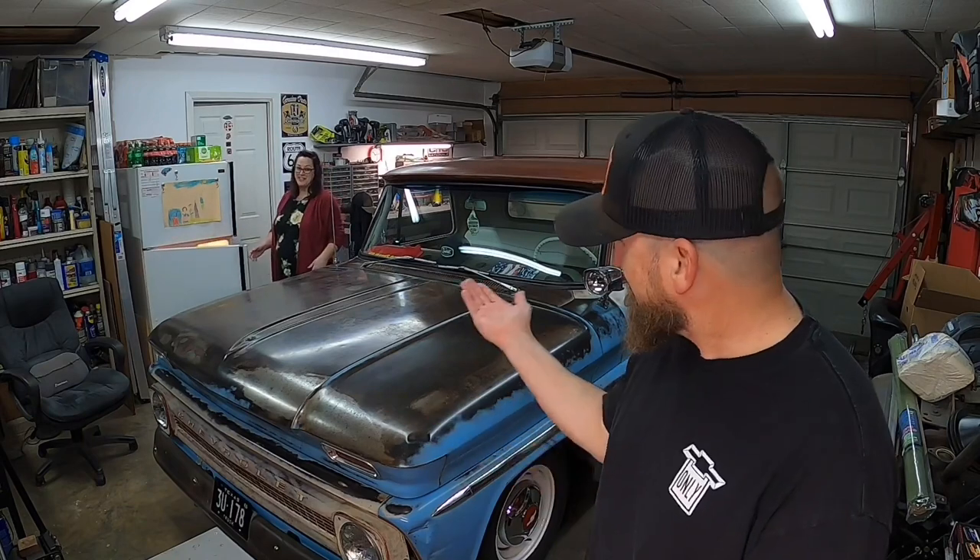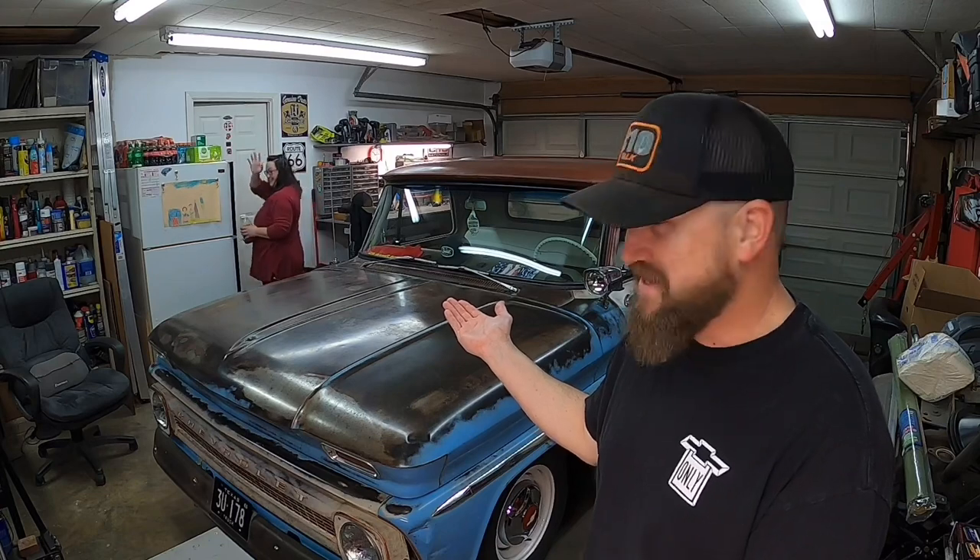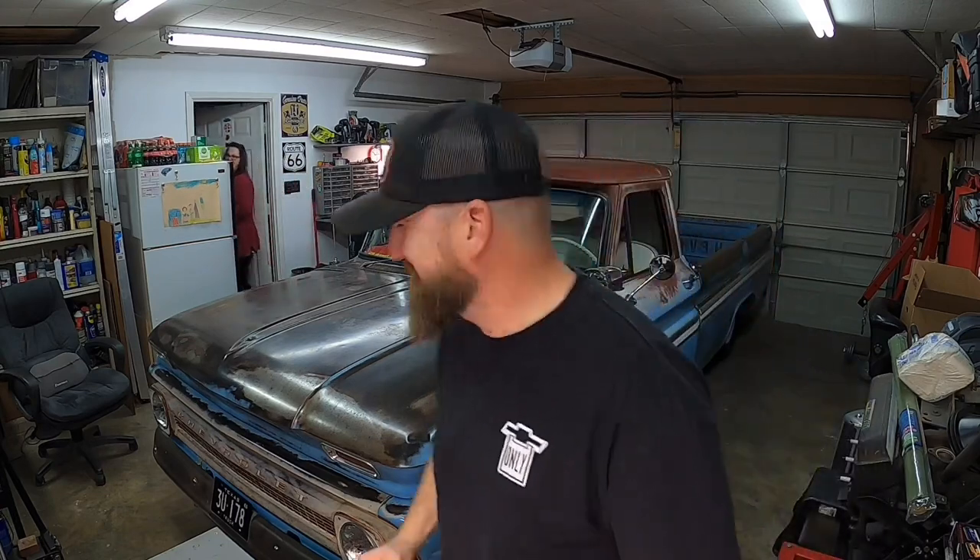I'm glad you came in. Hi, I didn't know you were filming a video. Did you know this is my wife? Her name's Sarah, the interrupter. That was fun. Anyways...